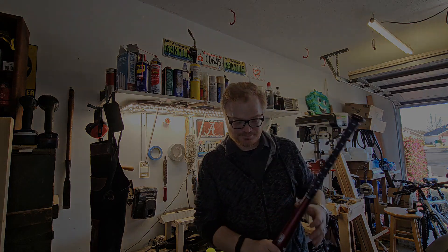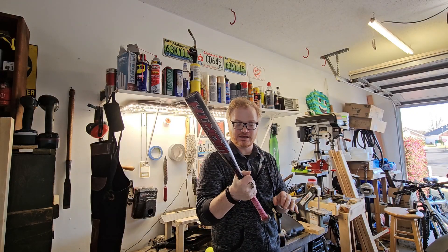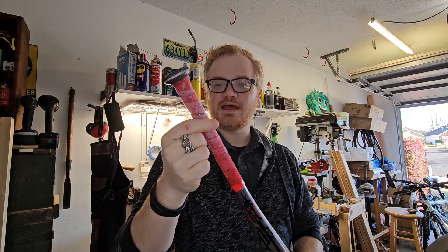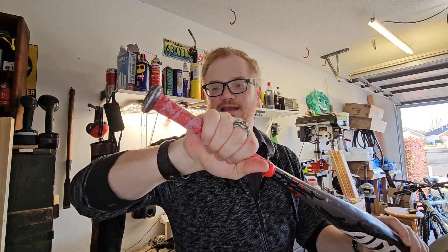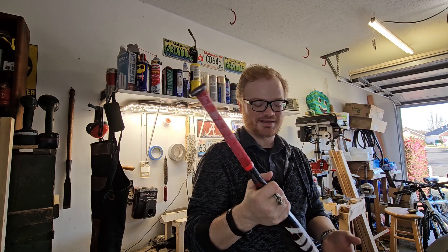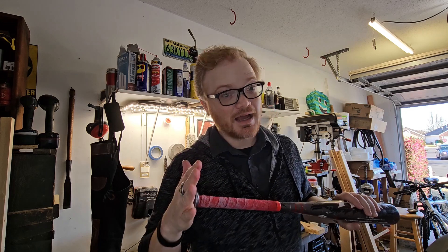Sometimes you get a bat and it's basically fine, but if you look at it — that grip is a goner. It's just not good to hold on to, the kids don't like the effect on your hands, it makes a real mess and it's just gross. So re-gripping one of these is not a difficult task.